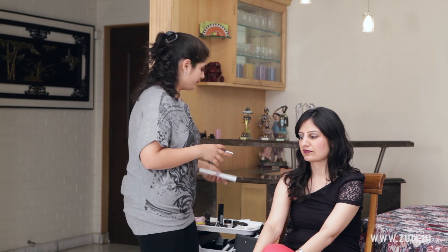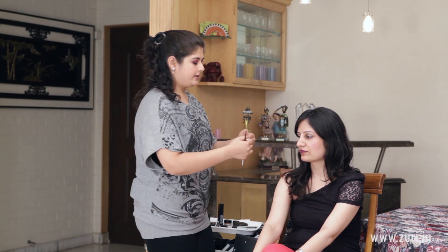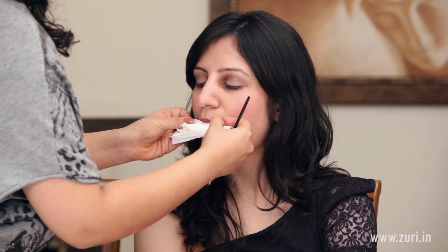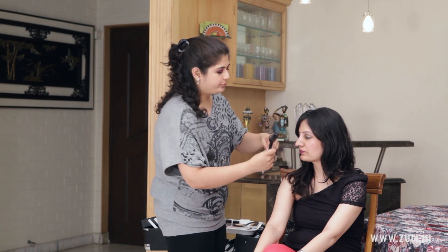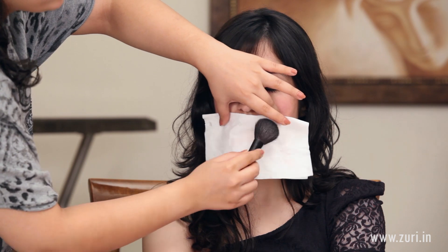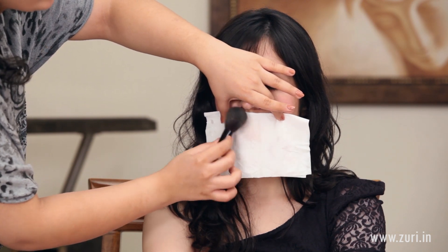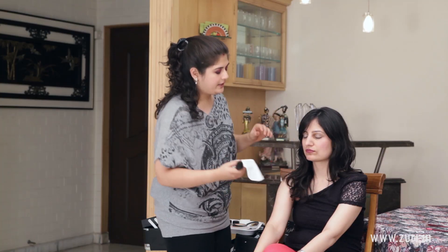The next way of wearing the same lipstick would be to blot off the lipstick we have applied. This almost gives a very velvety feel to the lips. All you need to do is take a tissue, keep it on your lips, and apply a little bit of loose powder, blotting the lips — this is going to stay for very long. It will take off any excess product and make it extremely velvety rather than giving it a very plain, matte kind of a look.